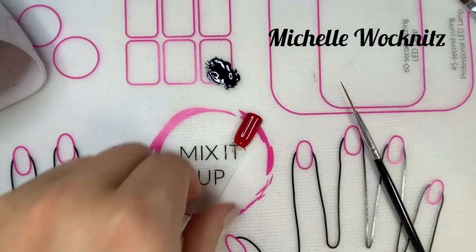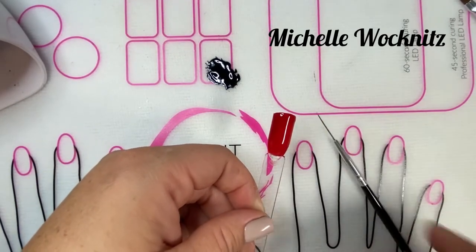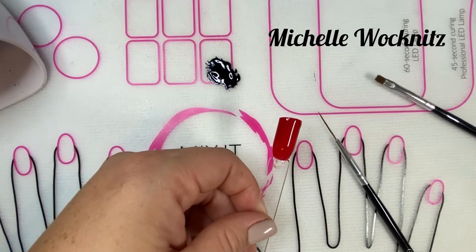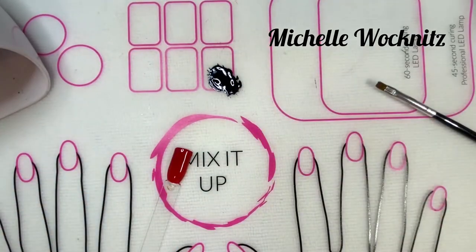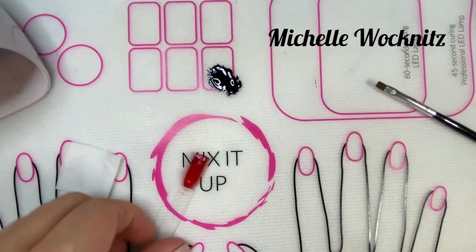Hi ladies! I'm going to show you how to do a buffalo plaid nail. I have got Ladybug Rouge cured here on a nail stick. I'm going to use my long striping brush and a flat brush for cleaning up the lines. I'm going to use Raven's Kiss. Make sure that you've got a cleanser handy so you can wipe off your brush as you go.